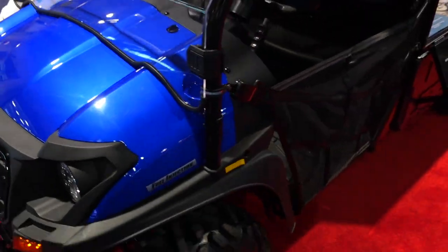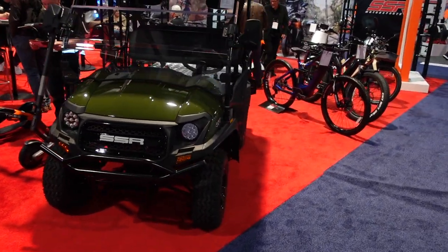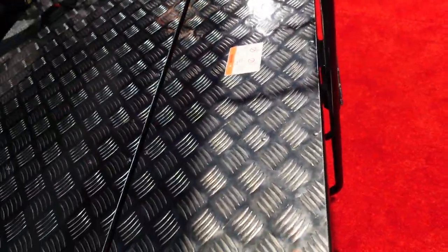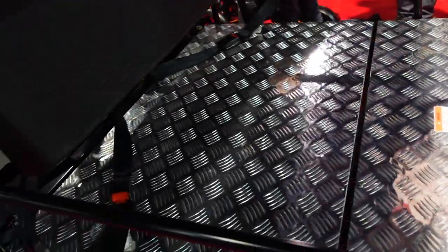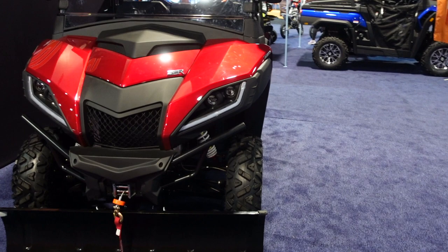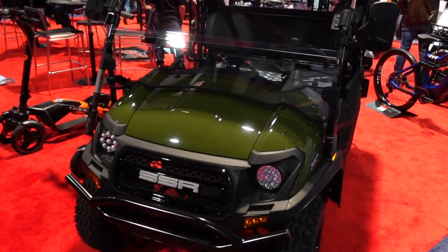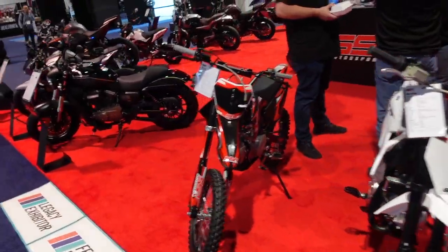On the SSR side there's the Bison 400, a long-wheelbase work-style side-by-side, alongside the Bison EV, a short-wheelbase electric side-by-side. The rear end is configurable as a passenger or flatbed setup. There's also the Bison 500U gas-engine model and the 500 EV electric variant. That wraps up the QJ SSR booth, and it's on to the next one.